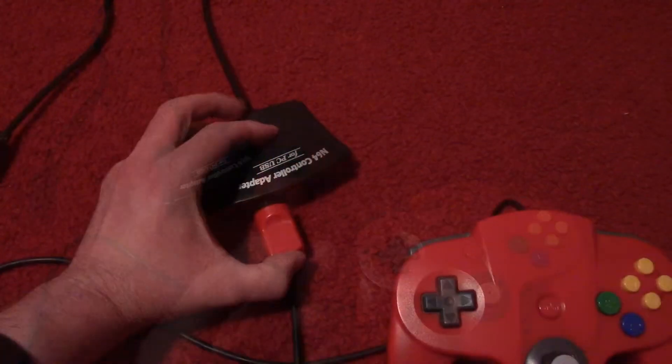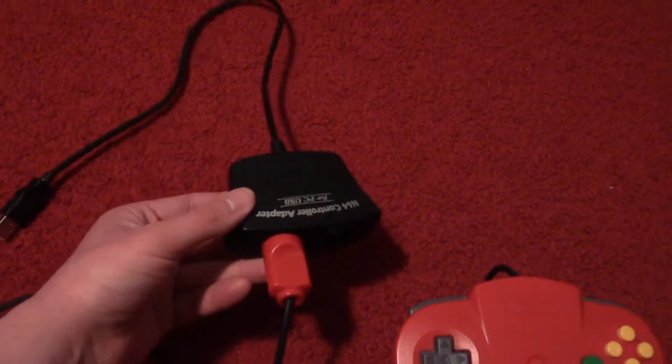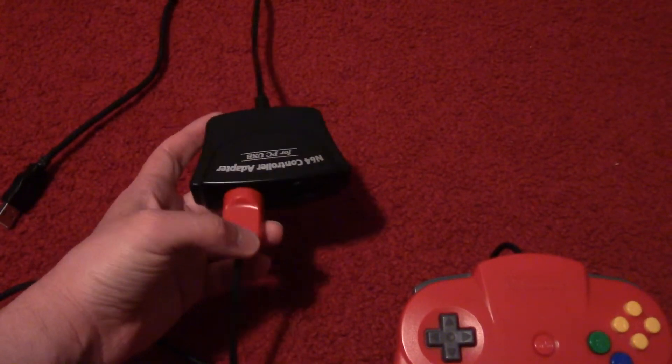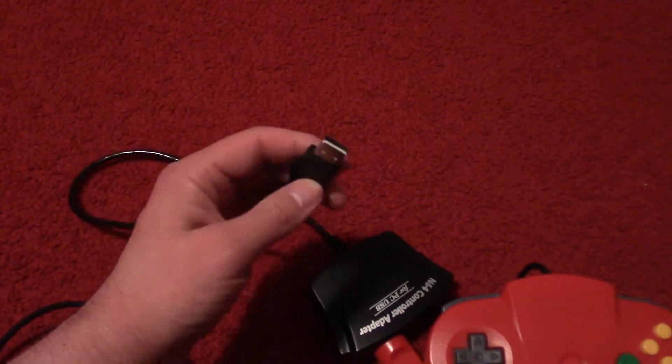This adapter lets you use an N64 controller with PC games that support controllers. Though not every PC game will be able to support it, you can actually use external third-party software in order to use this controller as well.